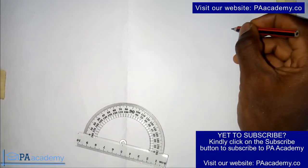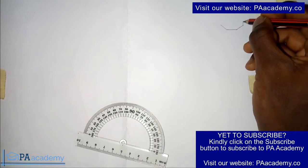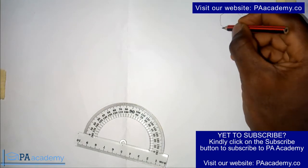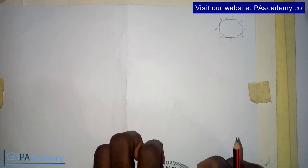Hello everyone, welcome to PA Academy. In this video I'm going to be showing you how to construct an octagon using your protractor. An octagon has eight sides, so you are going to be having something like this. There's another option where you might be asked to use your set square, but I'll be talking more about that at the end of this video.